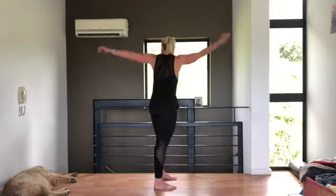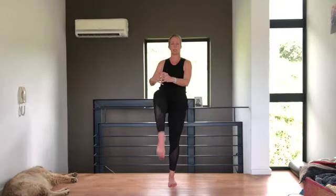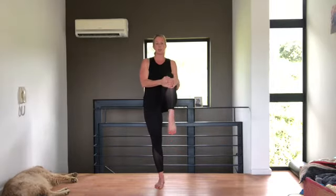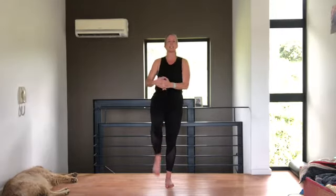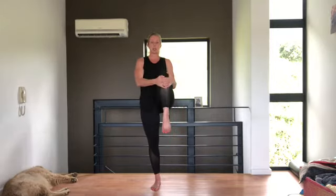And swing. Bend your knees, soften the knees and swing the arms. Let's warm up like this. And swing — as you can tell, I do it every day. Shake out the wrists, shake out your ankles. We're going to start with a dynamic warm-up. When you start exercise, we never do static warm-ups anymore — we always do dynamic warm-ups, so that gets the body ready for movement.